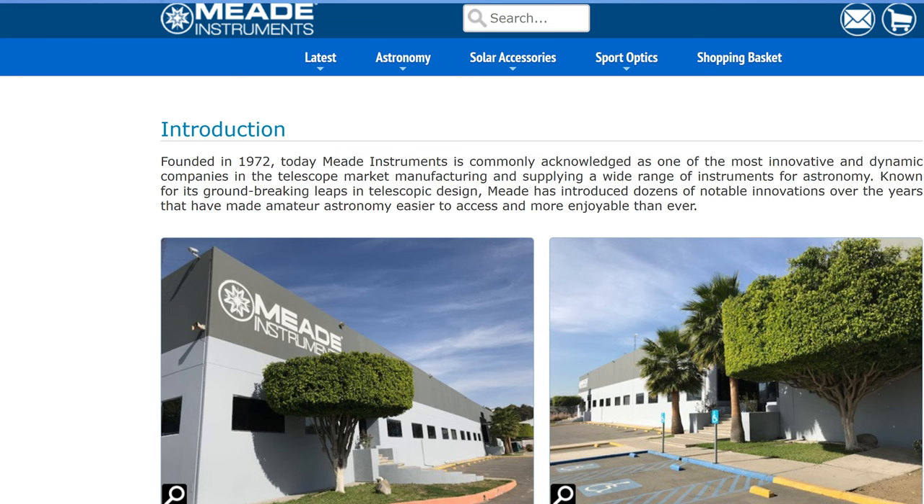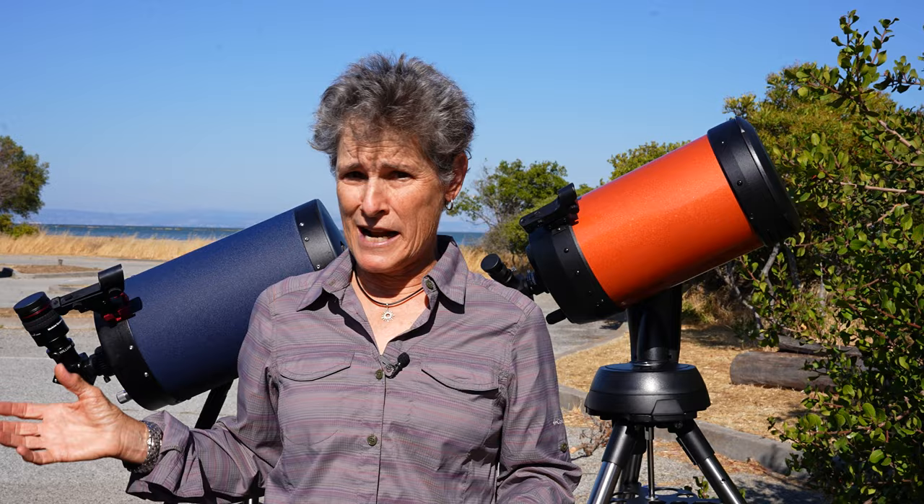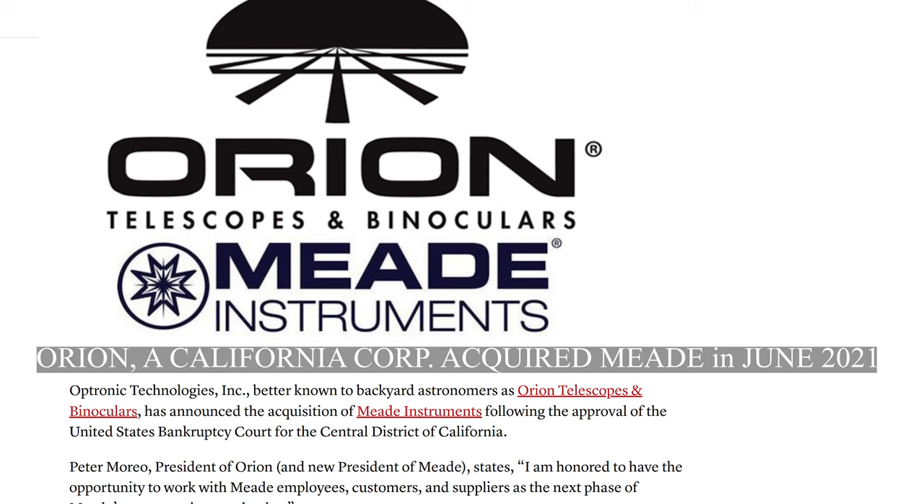Although Meade had built a factory in Tijuana, Mexico in 1999, manufacturing moved to China when Meade was acquired by Ningbo Sunny. In November 2017, Orion sued Ningbo Sunny and Sinta Technology — the parent company of Celestron — for price-fixing. Celestron settled out of court, but Meade went to trial and lost, being ordered to pay Orion millions of dollars. There is also a class-action lawsuit on similar grounds against Ningbo Sunny and Sinta Technology currently pending in California.